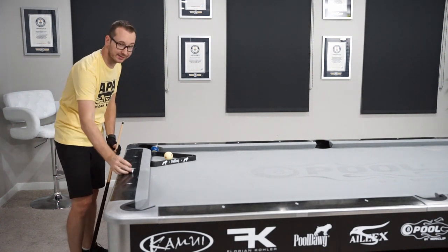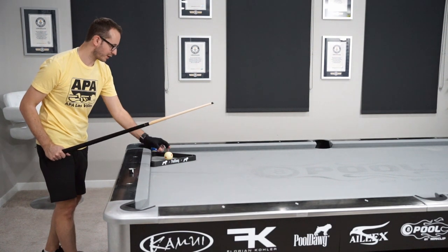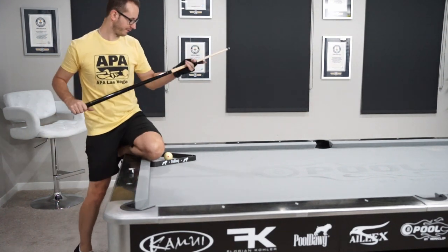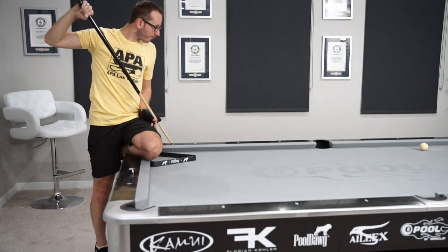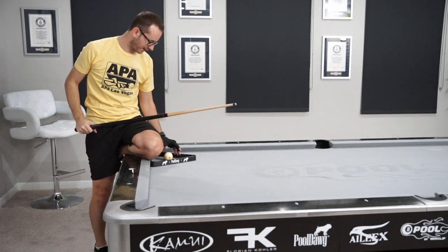You won't ever see one of my shows without it — I guarantee you — except if I broke my cue maybe. Let's see what happens on the first try: jump over the rack and have the cue ball come back into the 10 ball. Looks good, but a little too much left spin, so I'm gonna correct that.